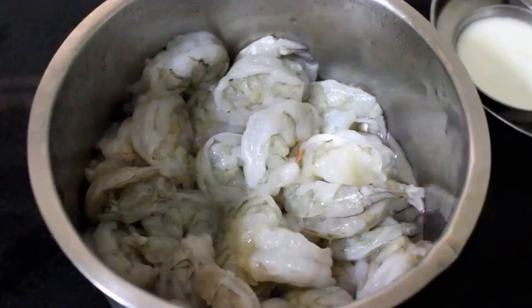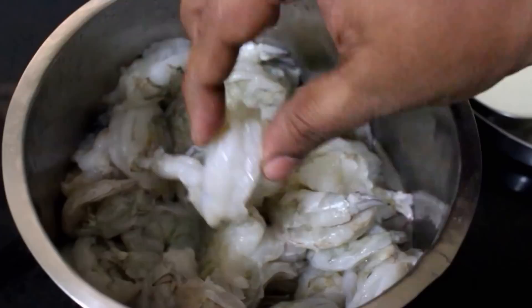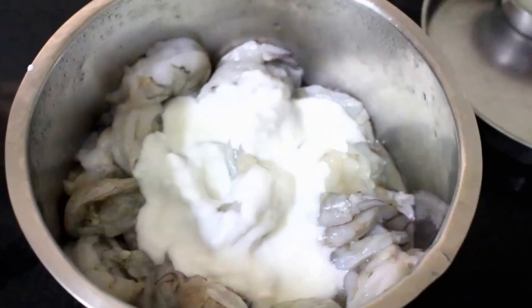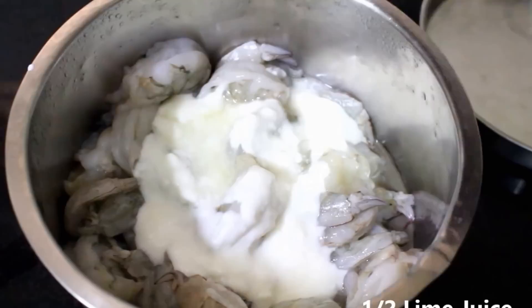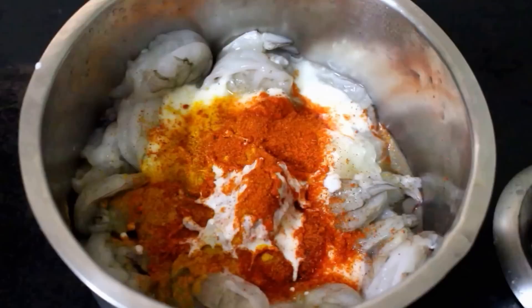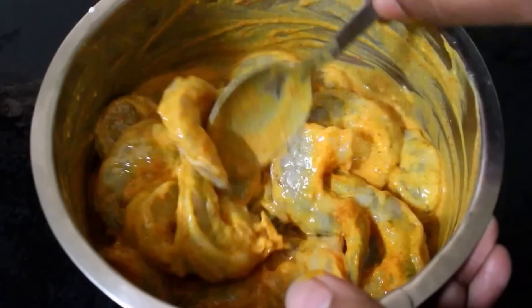Now let's marinate the prawns. I have taken about half a kilo of prawns, deveined, shelled, washed thoroughly, and drained the excess moisture. To the prawns, I am going to add about a quarter cup of fresh yogurt — make sure the yogurt is not too sour — juice of half a lime, 1 tablespoon of turmeric powder, and 1 tablespoon of chili powder. Add just a bit of salt to marinate. I am going to give this a good mix and marinate the prawns for 5 minutes on the kitchen counter.